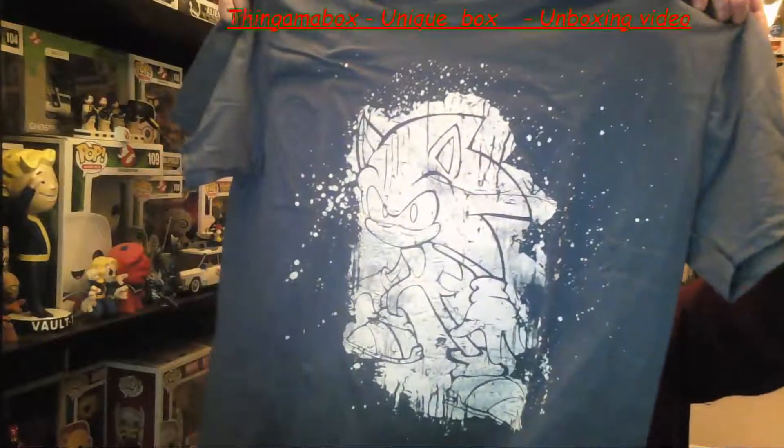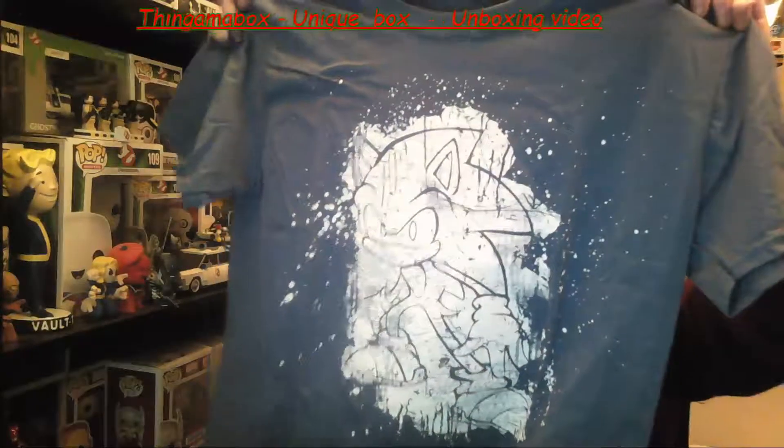And we have a T-shirt — a medium T-shirt. I got the Sonic T-shirt, but that was from the Retro Box that they did for January. So we've got that.